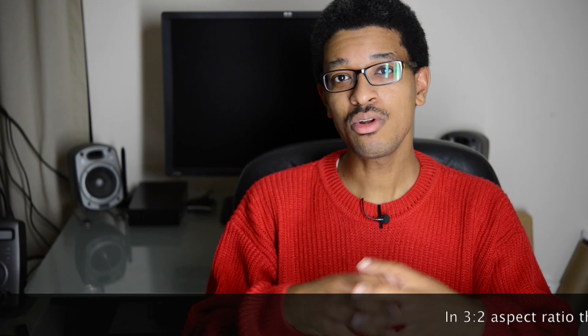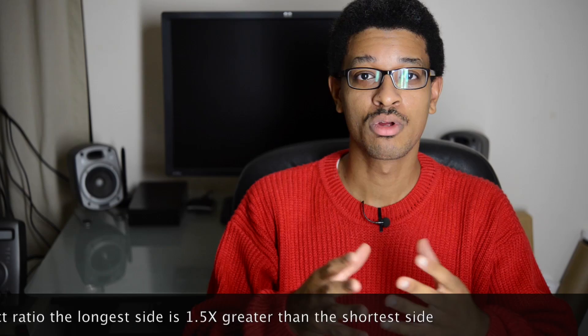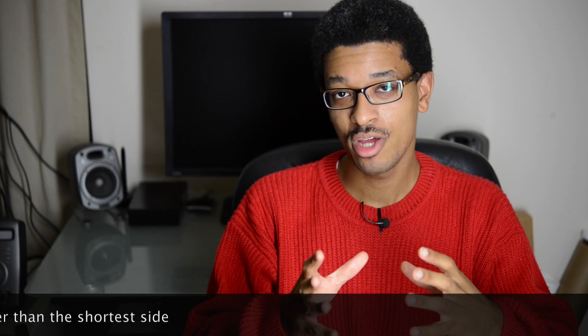On certain cameras you can go into your camera menu system and change that. For example, on some of the newer upper-end Nikons like a D800 or a D4, you can actually go in and make the camera take a picture in a 5-4 ratio. A 5-4 ratio is what we have in an 8x10, whereas an image size like a 4x6 adheres to a normal 3-2 ratio.